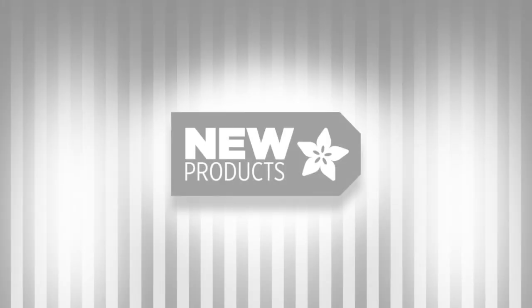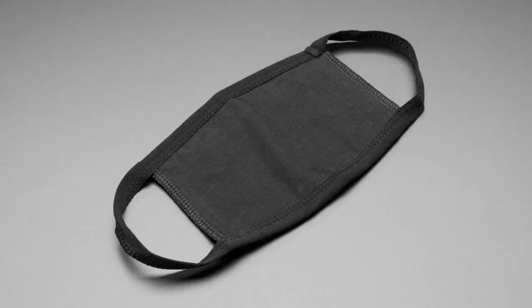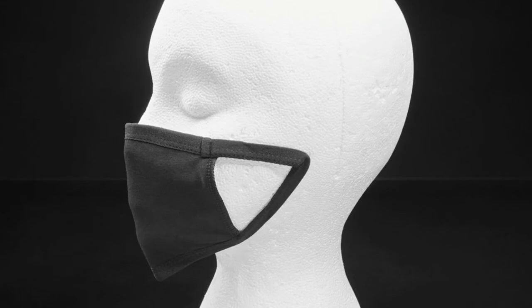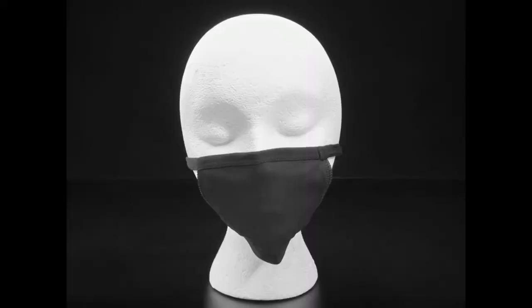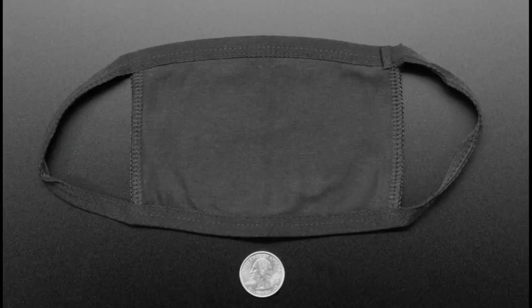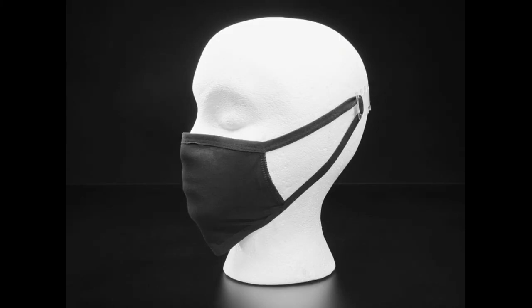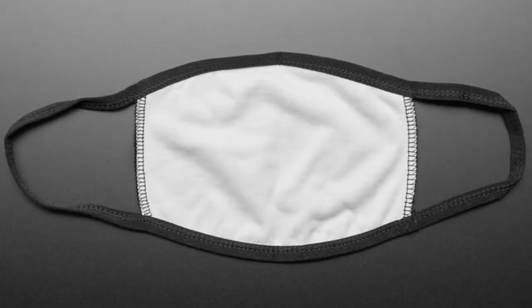New products this week — we have masks. These were offered a very long time ago and they finally came in. They're very low cost, giveaway-style masks, only about a buck a piece. We have them in both child and adult size. They're very simple and basic but really cheap, so if you need to give away masks to people and don't want to give them your nice ones, these are the ones.